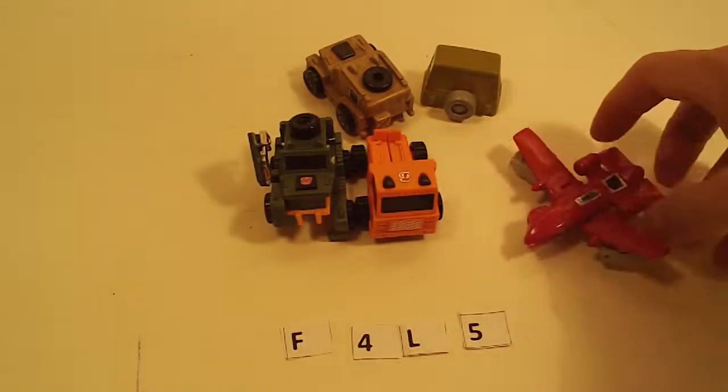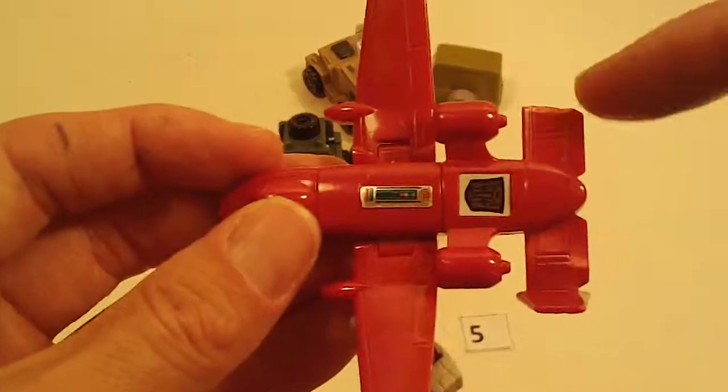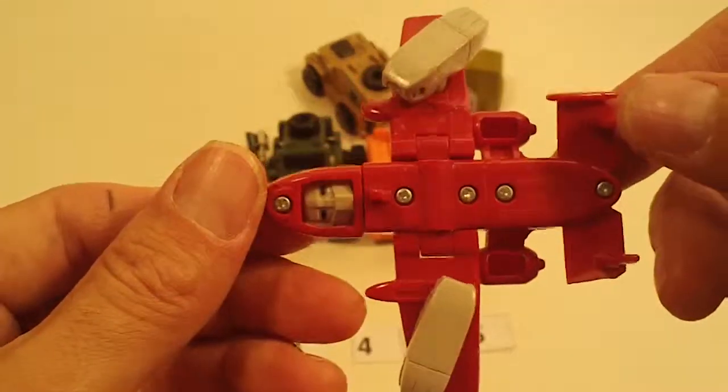Part 12 is broken mini vehicles. First is Perceptor. Stress mark on one tail wing, and the other one's broken off. Otherwise he's okay.